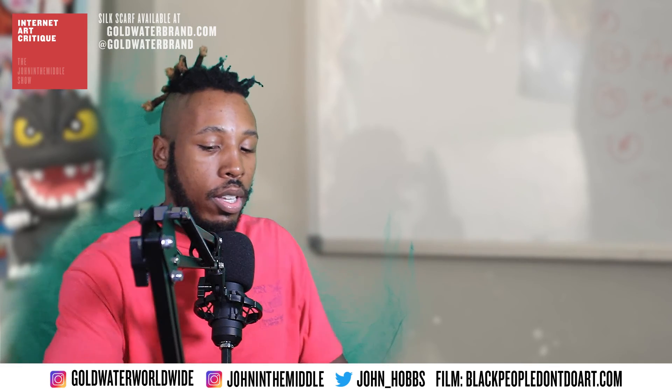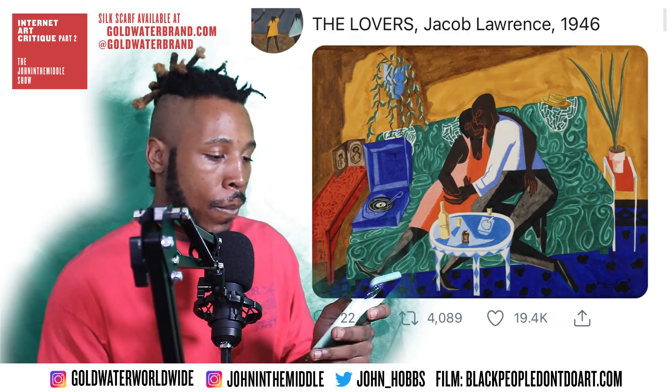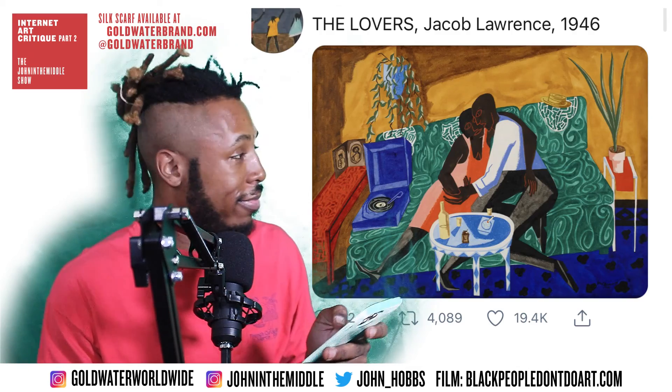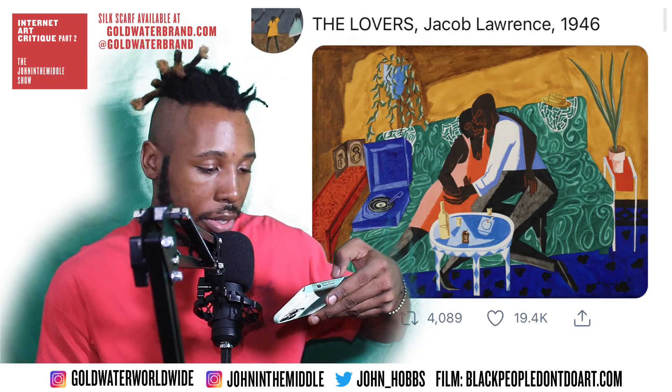What up, John in the middle here. Critique part two, here we go. Jacob Lawrence, 'The Lovers.'